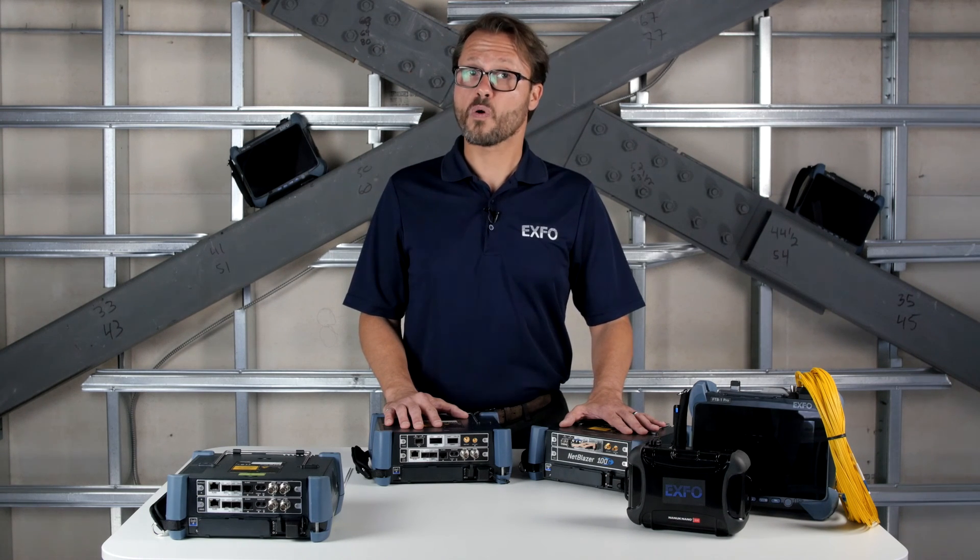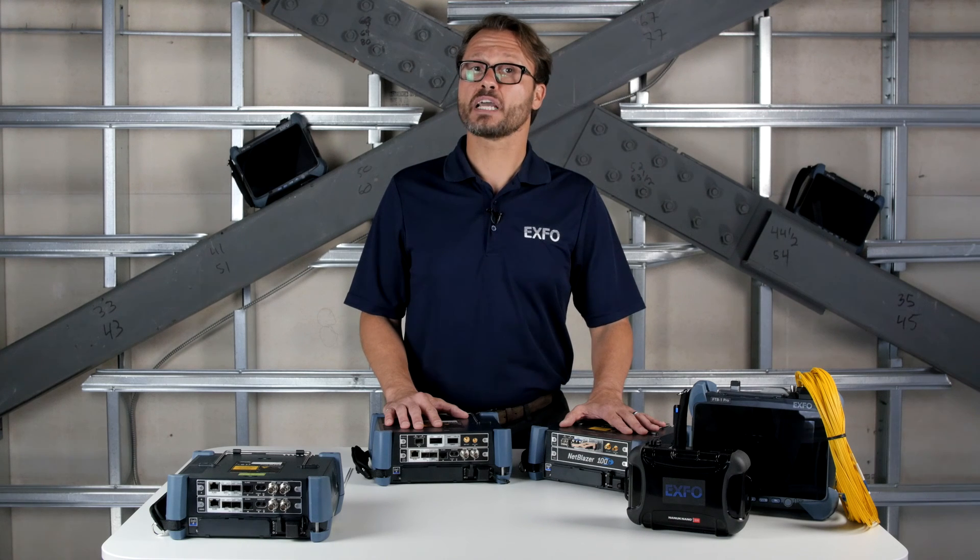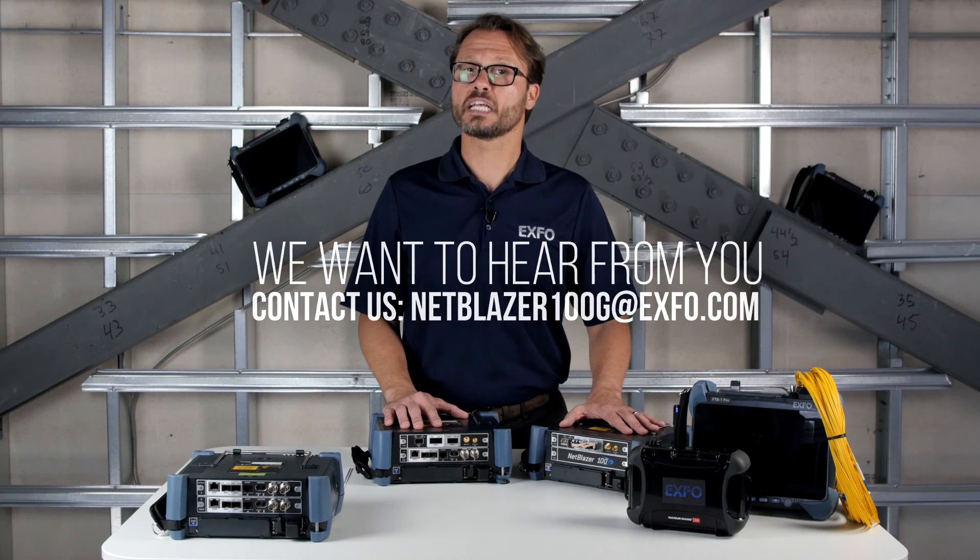If you are interested to learn more, take a look at our other NetBlazer 100GB Tech Corner capsules. If you have suggestions about future Tech Corner topics, send us an email at netblazer100g@exfo.com. Thank you.